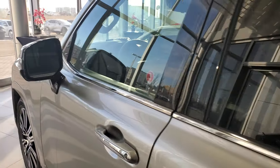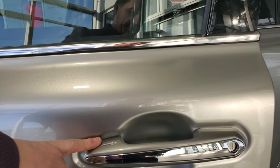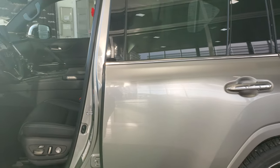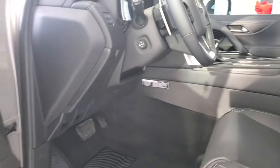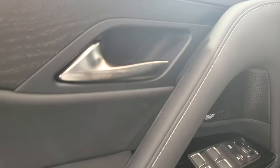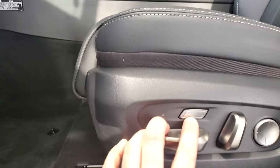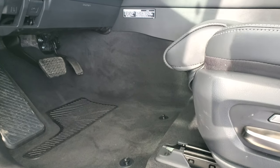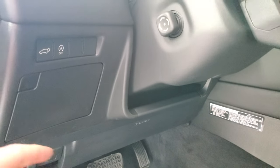On the driver's side and passenger's side, you do get the blind spot monitoring. Push button start — you can lock and unlock the doors from that. It has the Lexus app you can remote start the vehicle with. Power tilt and telescopic steering wheel. Memory seats for three. Power folding mirrors. It does have the seat extension.